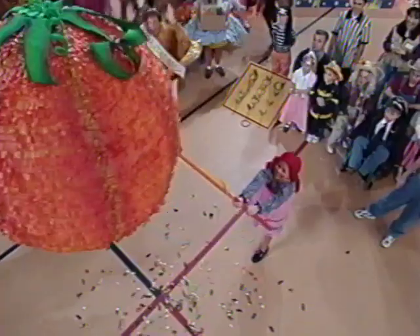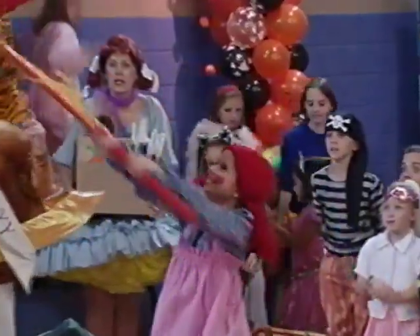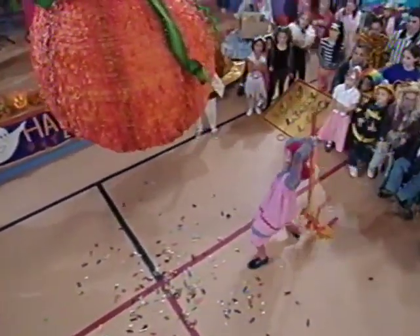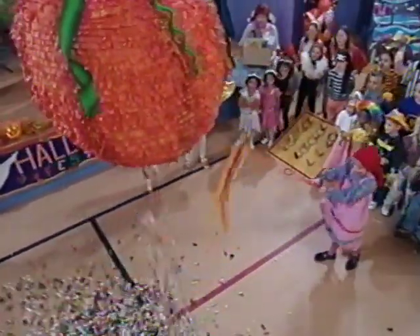1, 2, that's what you do, 3, 4, hit it some more, 5, 6, that's the trick, 7, 8, you're doing great, 9, 10, that's it! That's it! Okay, let's go!